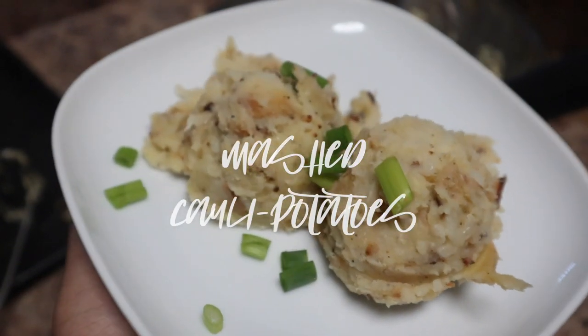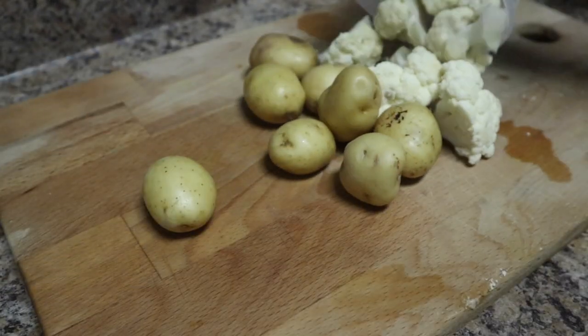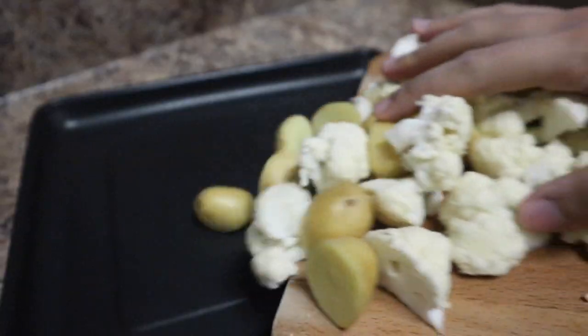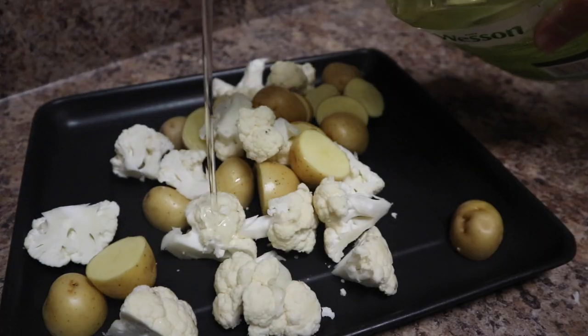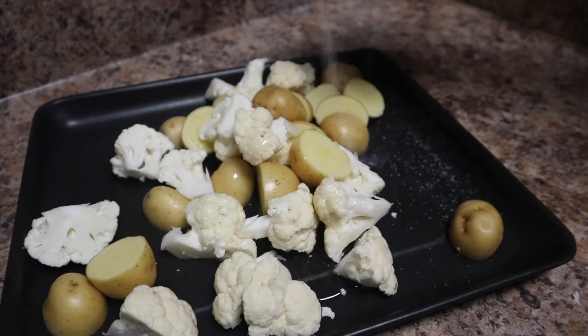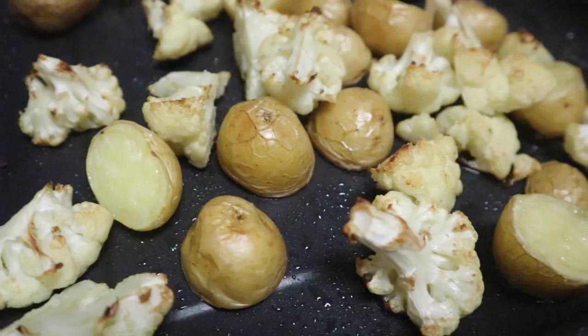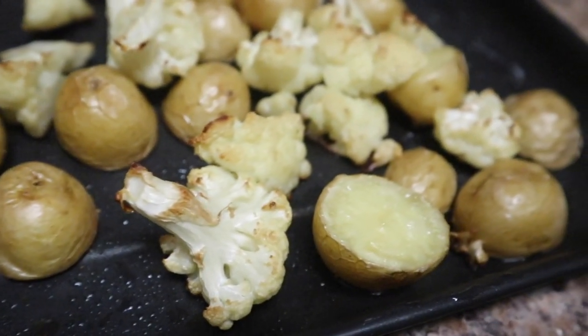Last but not least, we have mashed cauliflower potatoes. Basically it's mashed cauliflower that tastes like mashed potatoes because it has potatoes in it — it's really good. The first step is to cut your potatoes and cauliflower to the same size, because when you bake them in the oven you want them cooking evenly. When you're mashing it later on, it's going to be hard if some pieces are still firm. Make sure it's all cut the same size and put it in the oven to cook up nicely.